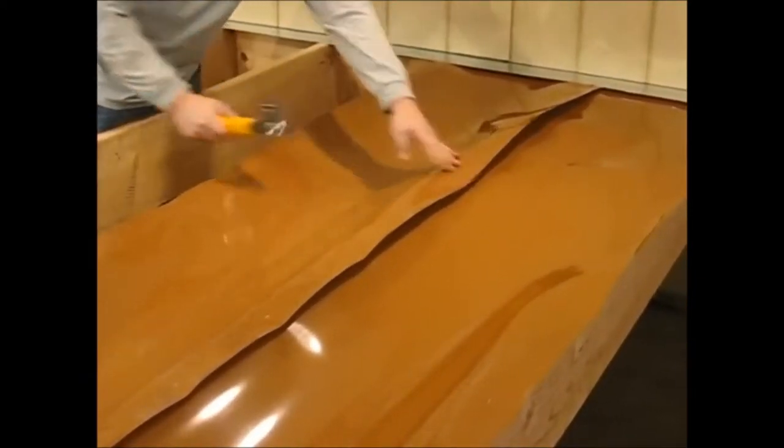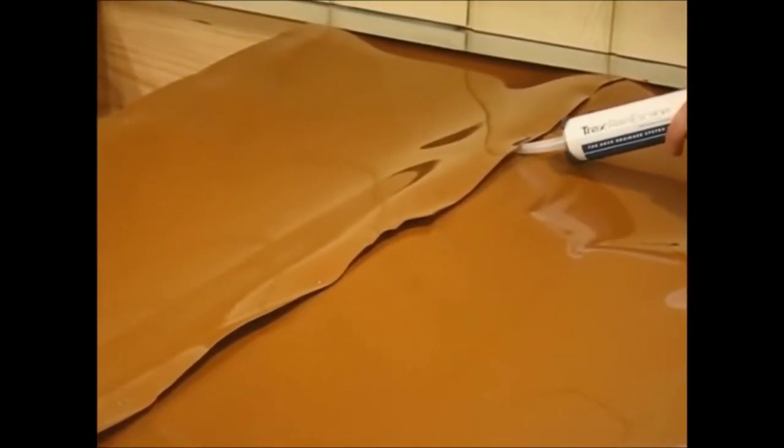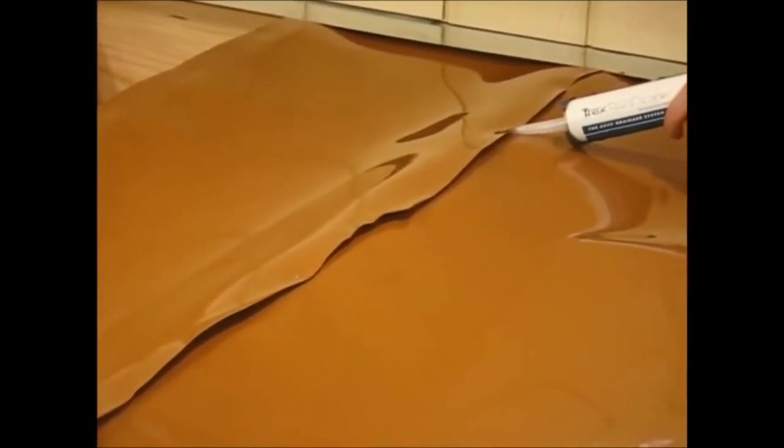We have two methods of sealing the overlaps on the trough material. One is going to be a caulking method — a ten-and-a-half ounce tube of butyl caulking will be applied in between the overlapping layers.